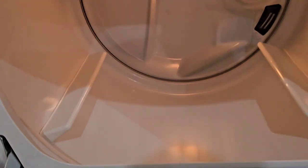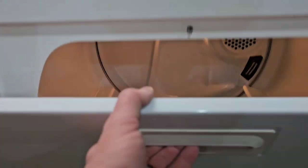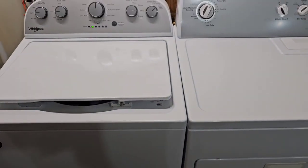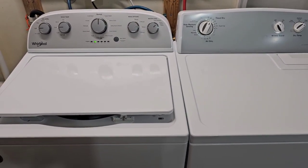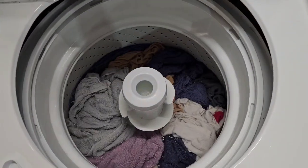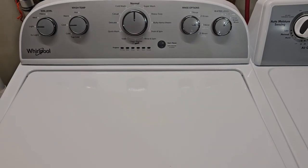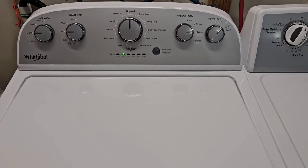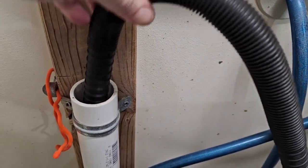Everything's been cleaned inside and out, top to bottom. I'll show you in a minute — once we move the clothes over — that the dryer is heating like it's supposed to. I'm going to let this move through its wash cycle and show you that it drains the water out, then has a nice fast smooth final spin cycle.